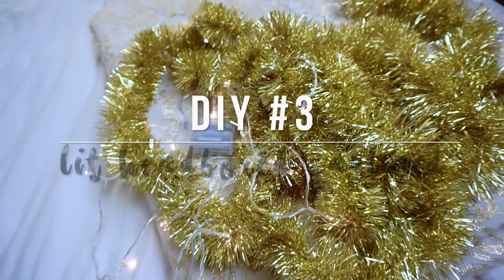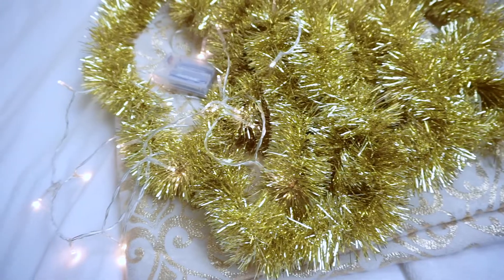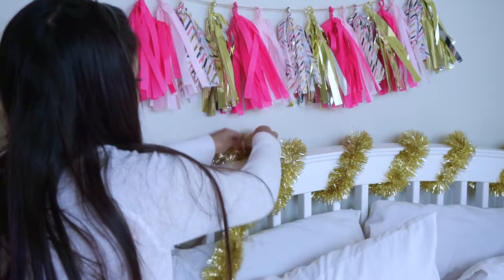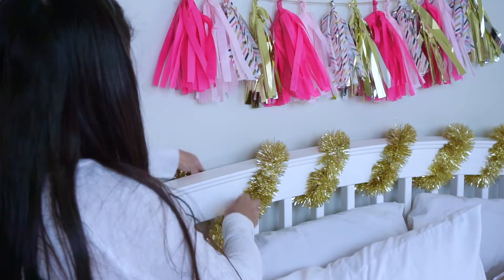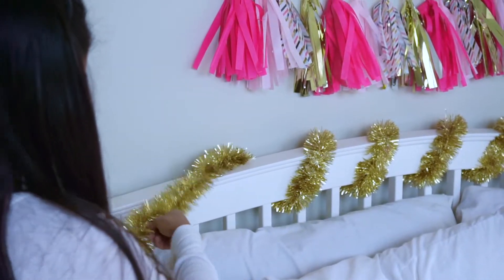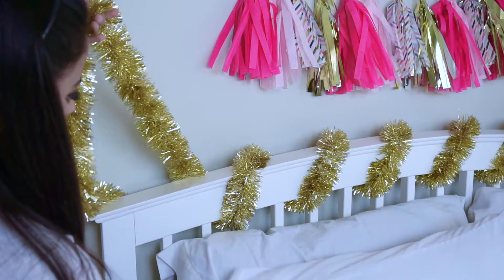This next DIY is definitely the simplest one — it's a lit headboard garland. All you're going to need is garland and lights. I chose gold because that's part of my room theme. You're just going to get the garland and put it all the way through your headboard. Mine had slits so I could wrap it around, but you could also just lay it across. I just wrapped it around my headboard.